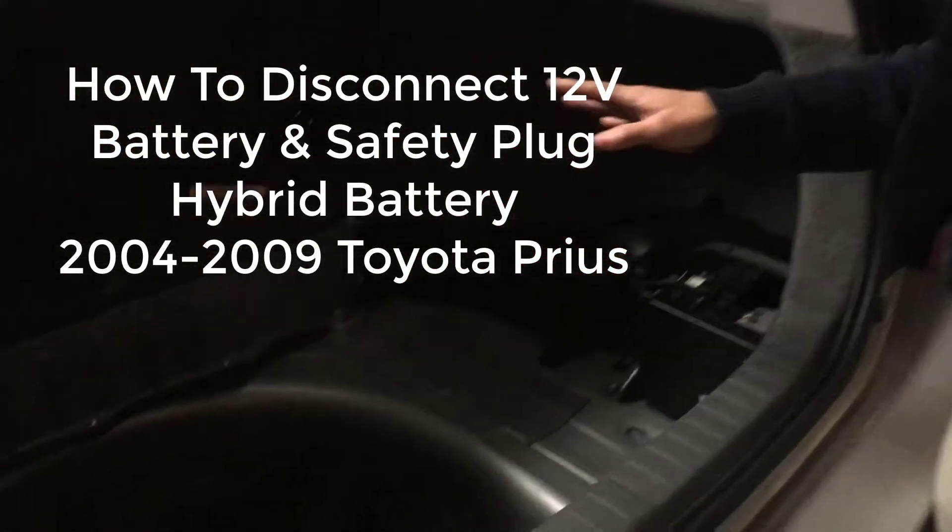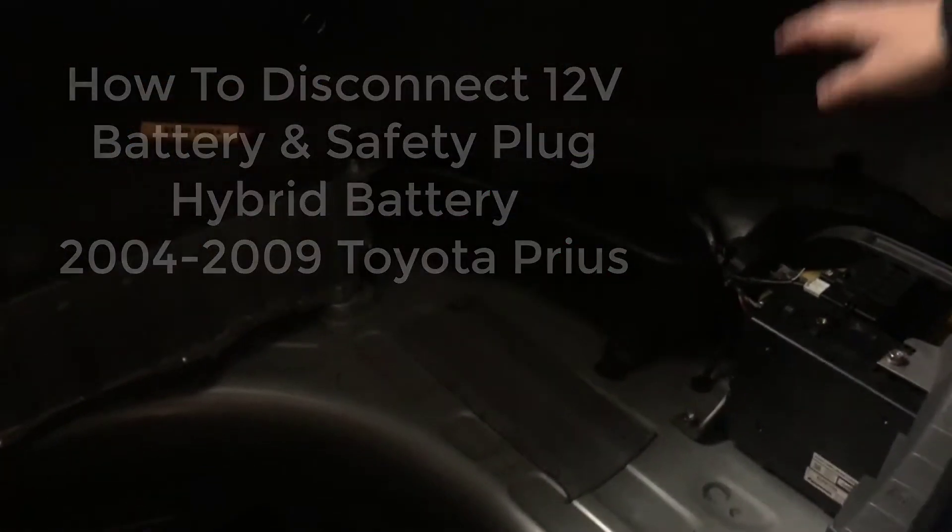Alright, so these are the batteries we're in the trunk right now. So as for the 12-volt battery, it's easy to disconnect — this white cable right here. We're just going to press a button on the bottom of it and pull it out. It takes a decent amount of strength.